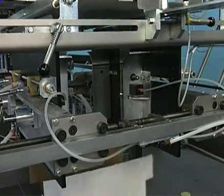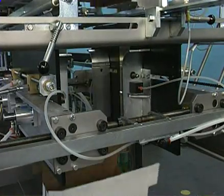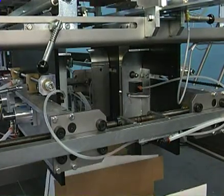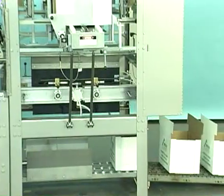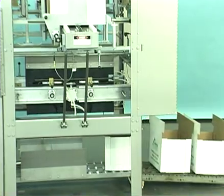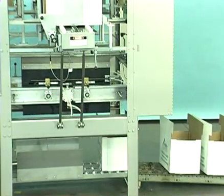The finished bliss box is discharged to the exit conveyor where it's conveyed out of the machine. The PF129B cycles at up to 40 cases per minute depending on container size and configuration.